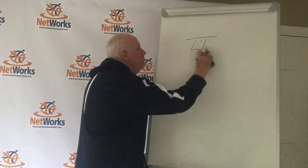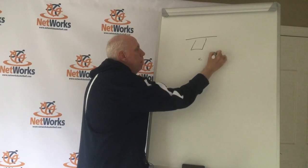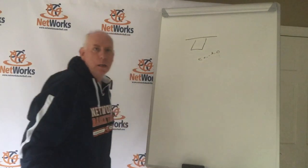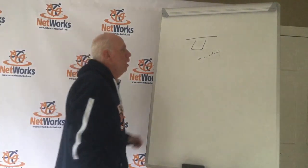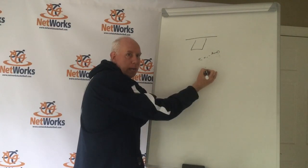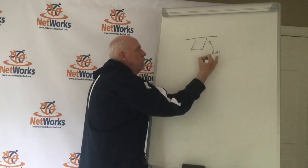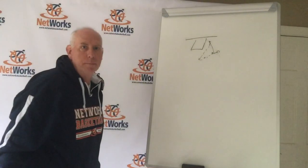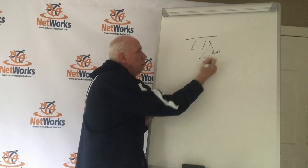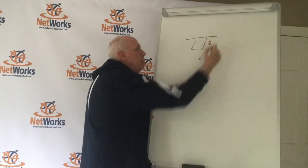Then we simply move the cone. Now the defense does their job — on the pass, the defense jumps to the ball. We put the cone between the ball and the cutter. Our cutter wants to step right toward the defender, like they're trying to come and get the ball, and then back door cut. If the defender jumps to the ball and gets into help defense, we step at them and then back door cut.